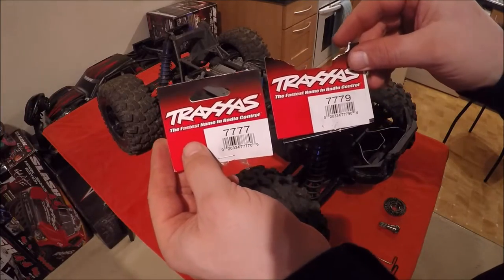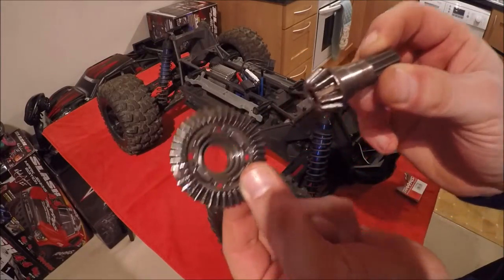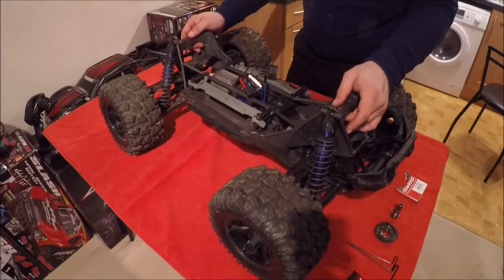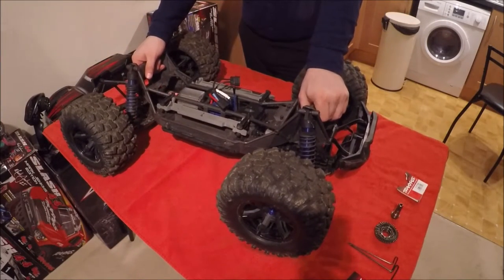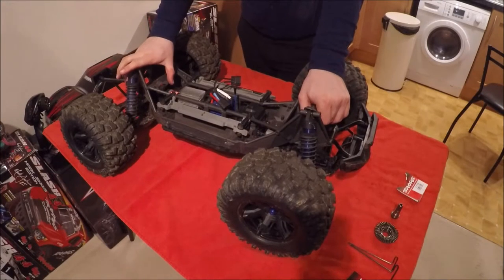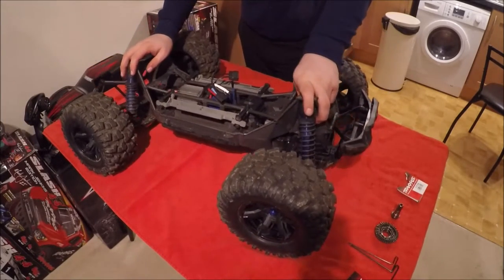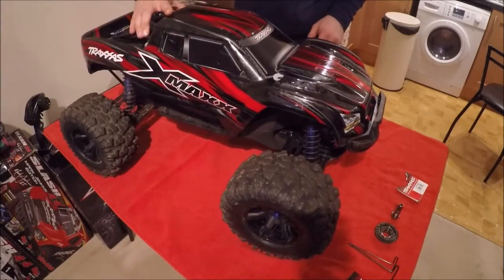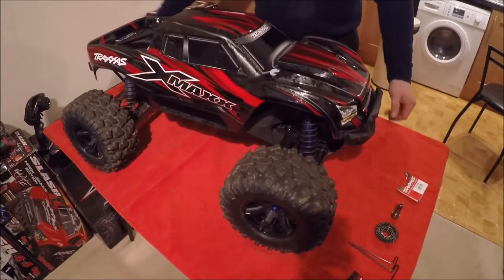There we have it — we've changed the front differential. The part numbers for those were 7777 and 7779, the two parts for the X-Max. I'm quite disappointed that this has happened to both parts, but I have to expect it from the amount of abuse I've been putting it through with the jumps. A lot of people think it's over-geared and I can kind of agree and disagree, because online I've seen people doing much higher speeds than 48 miles an hour. Apart from the pinion gear and spur gear, it's completely stock. It's been a very good truck so far — that's the only problem I've had with it.